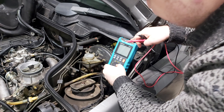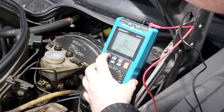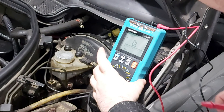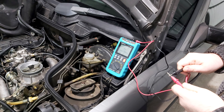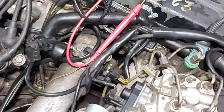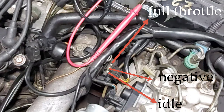In order to check your TPS it's very easy. You must select the buzzer on your multimeter. As you can see, there are three pins: the middle one is the ground, one is for the idle, and the second one is for the full throttle.